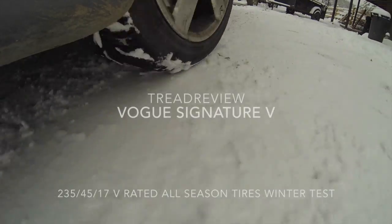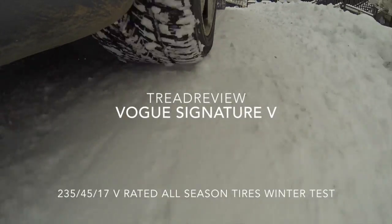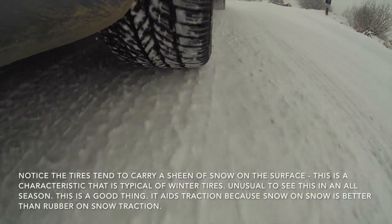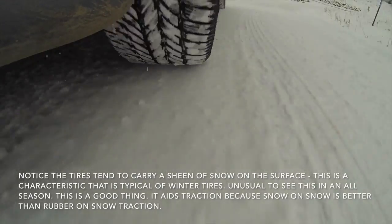Here I am testing the Vogue Signature Vs in the winter time and drove these from mid-February to the end of the winter in the Aspen, Colorado area. These tires performed outstandingly for an all-weather, all-season tire.